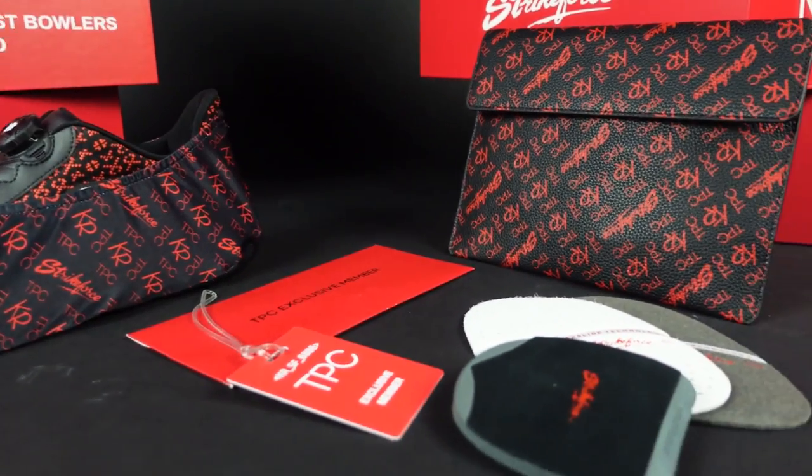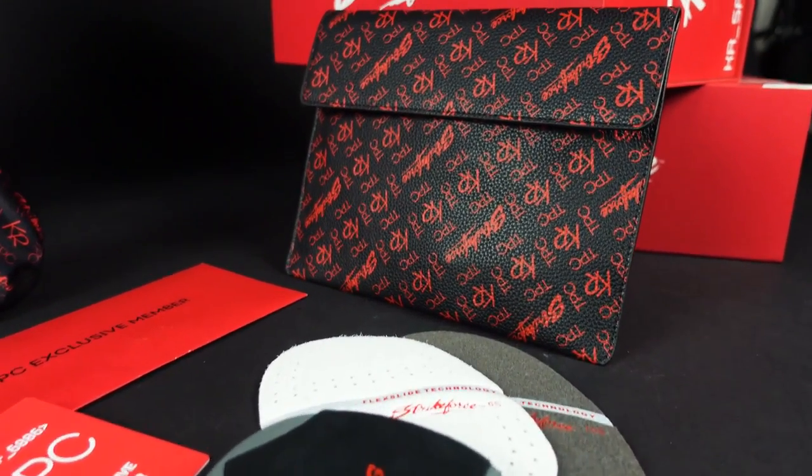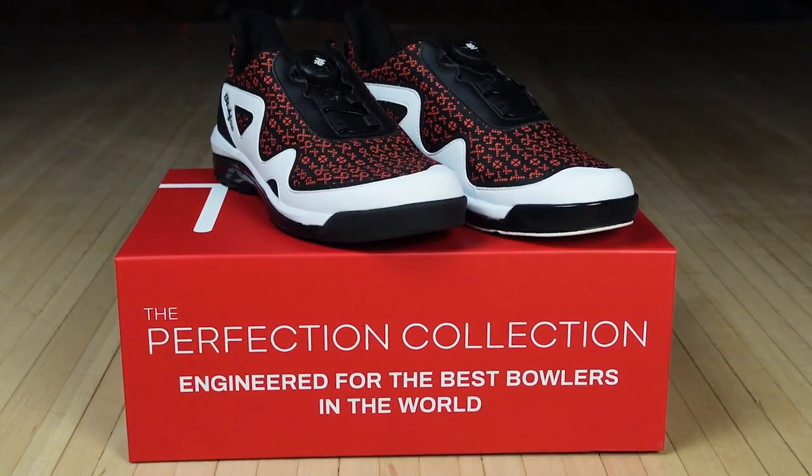With the Perfection Collection, all the TPC shoes will come with two extra slide pads, an extra heel, a shoe cover for your slide foot, and a parts bag. Along with all of that, you're going to get the added benefits of the private Facebook group and tips and tricks and all of that stuff, which, if you utilize it, that could be invaluable.